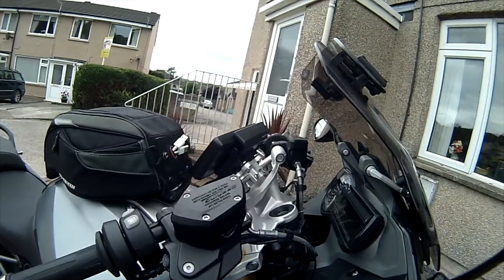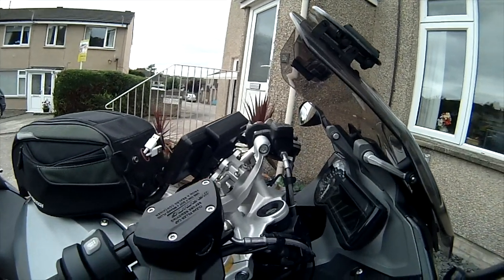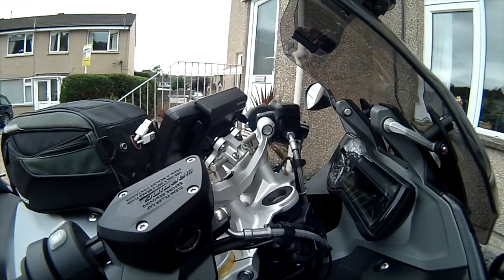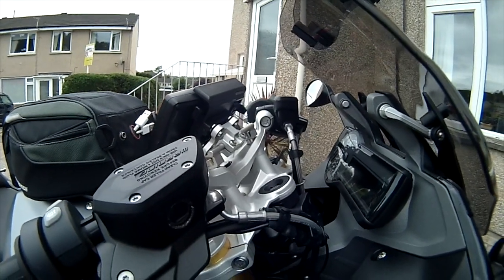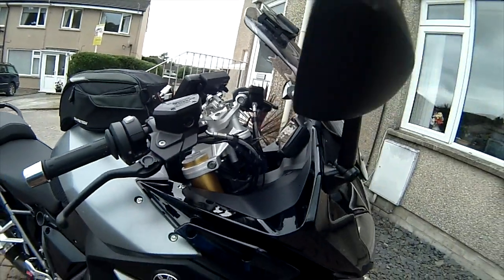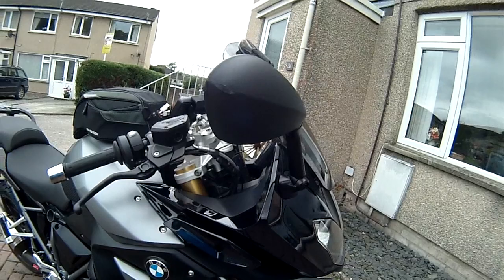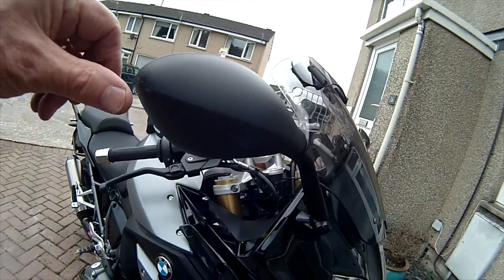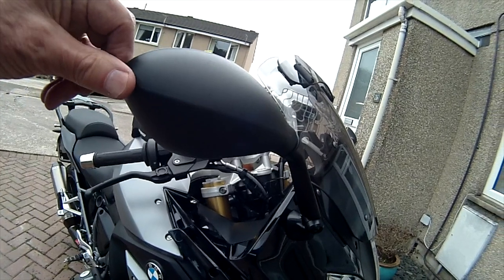You can see I've got stainless steel bar ends, which are not there for any reason other than bling really, and there's a better view of the GPS mount which is really useful. I did scrape the end of my mirror on my garage wall when I was swinging the bike onto the main stand, which rather annoys me, but I'm not going to bother — that's going to have to live with it.